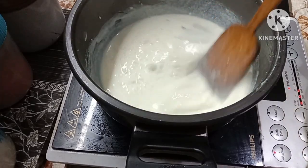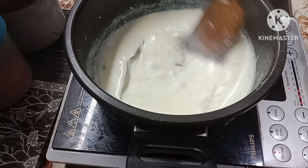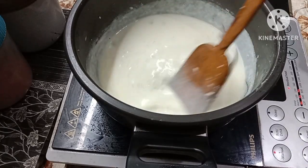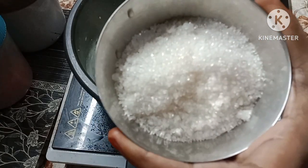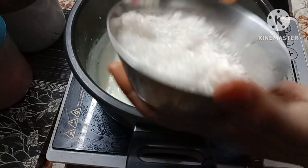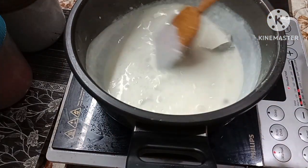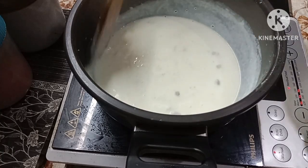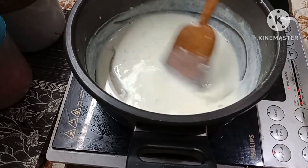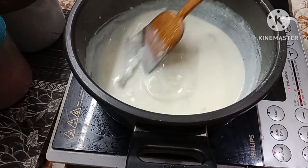We will cook a little. Here we can add color — we will also add the red color and make it red.